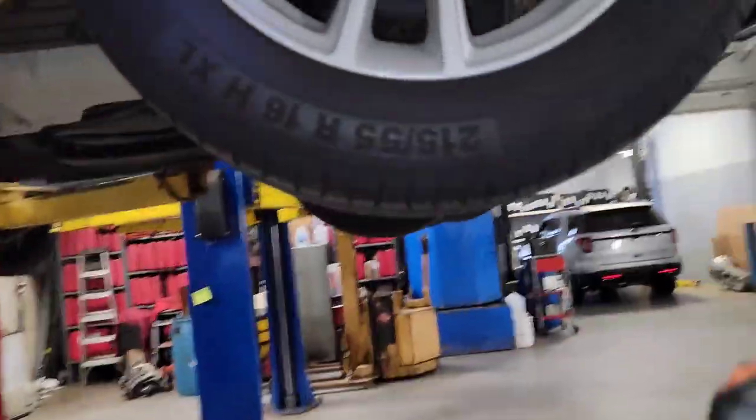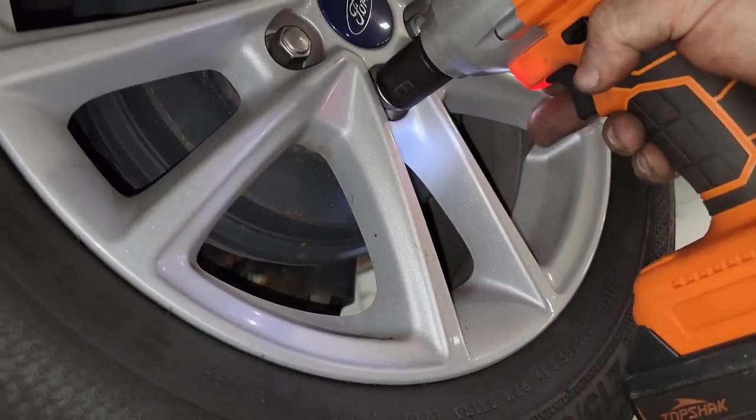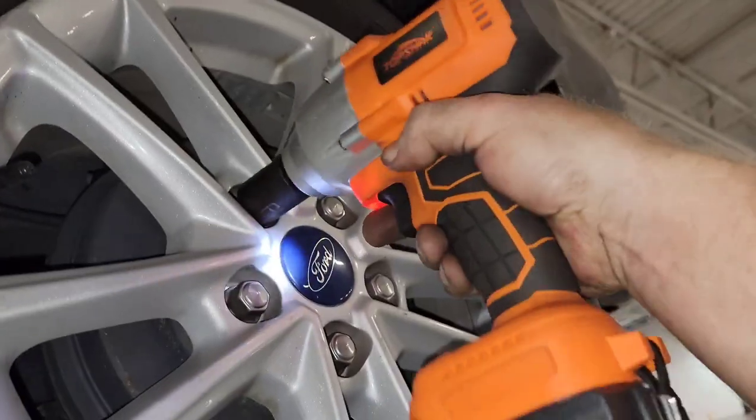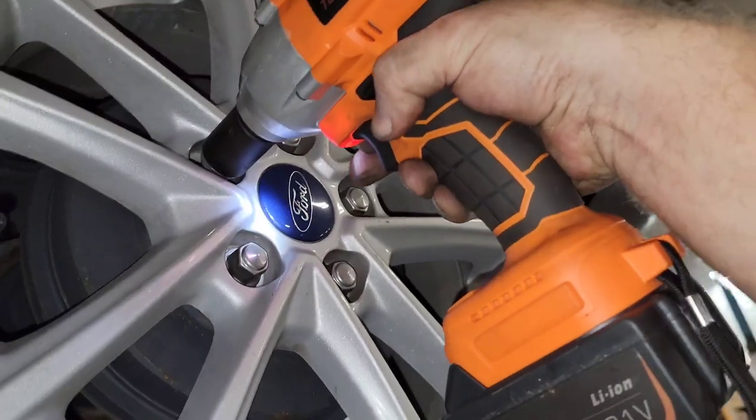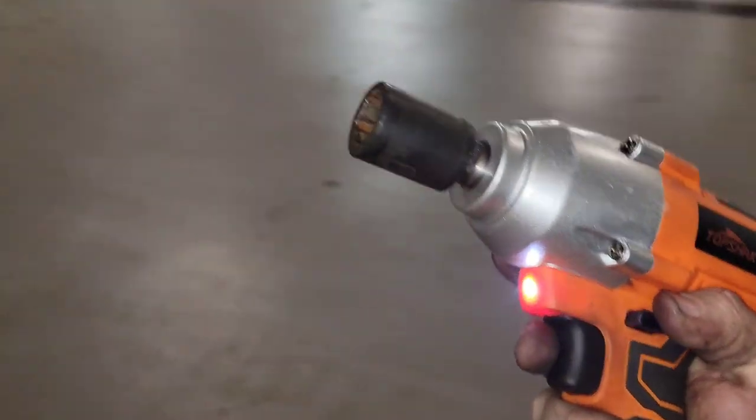Let me check this one on the rack — looks like these got better lug nuts on it, newer. Yep, so here we go. This thing works snappy, it works really really good.